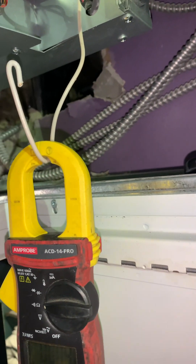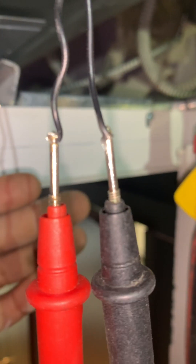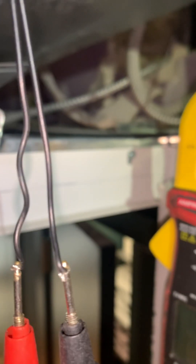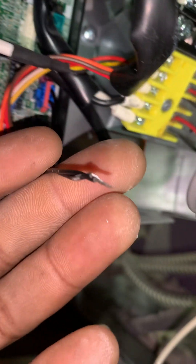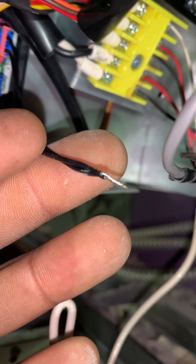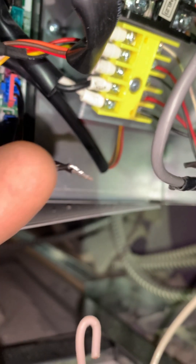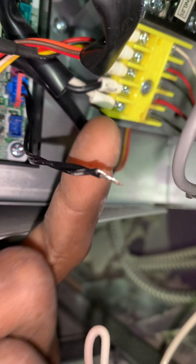You can hear my meter — it's on continuity and it's beeping. As you can see, those are the wires from the pump. The flow is supposed to be normally closed. I cut the wires right here and spliced them together because I keep getting that CH04 error — that's when the float is open or the wires are open.